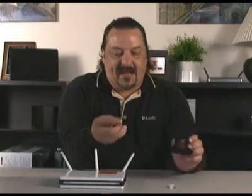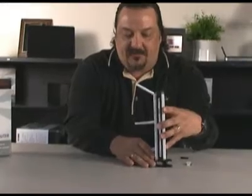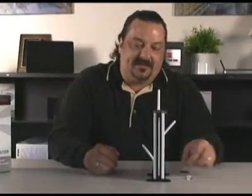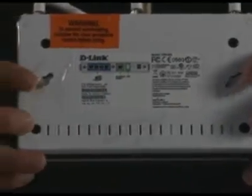The second way is to use the vertical stand. You can take these little rubber feet and attach them in the little round circles on the bottom so it won't slide around. If you're going to use the vertical position, put it in the stand and then position the antennas accordingly. The third method is to use the holes on the back of the router and hang it on the wall using the screws and the plastic wall mounts.